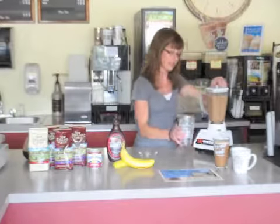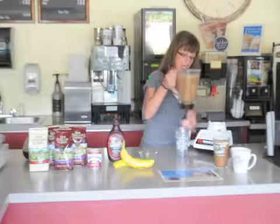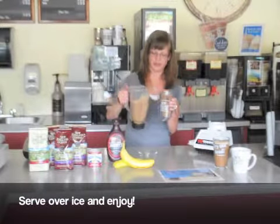Fill a glass of ice and pour the coffee mixture in to serve. Monday morning never looked better.